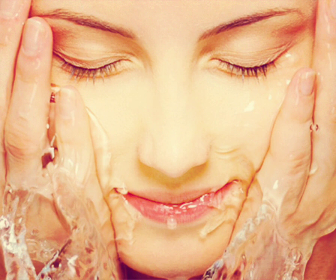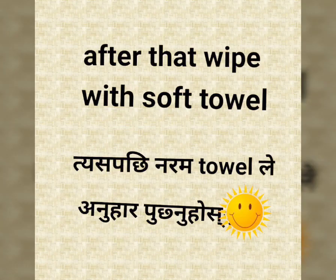Wash with clean water. After that, wash with a shower and use a normal towel on your face.